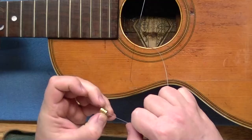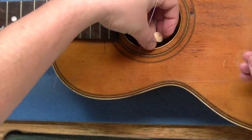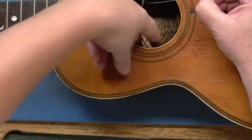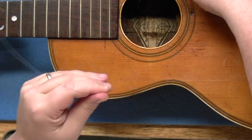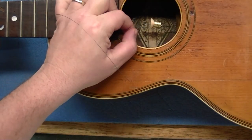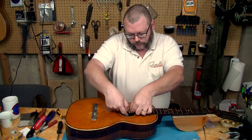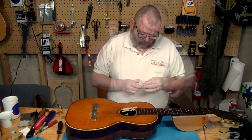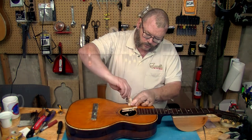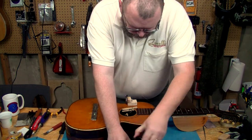Welcome to the train wreck, kids. There we go — I've waxed that, it will go on there like that, and I'm clear of a brace.